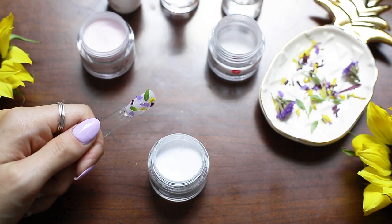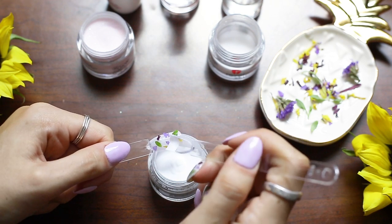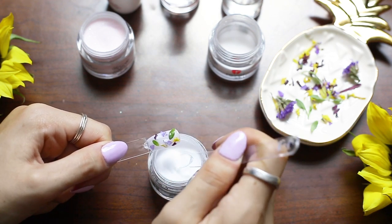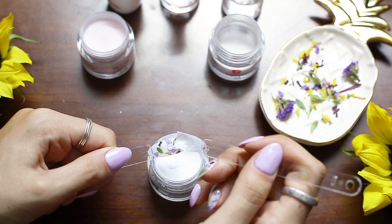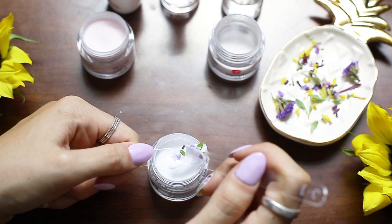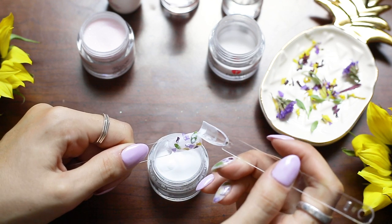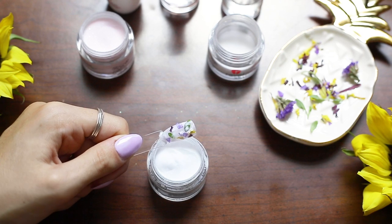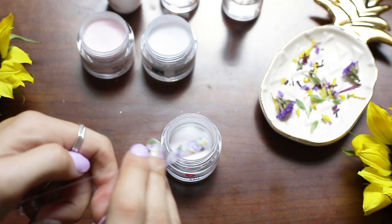Here I have white and I'm going to sprinkle the white on the nail pretty randomly, so it gives the effect of like milk covering the flowers a little bit. Always make sure to tap off the extra dip powder.